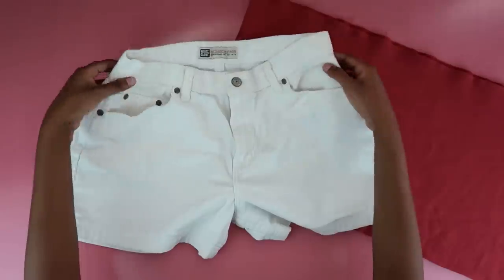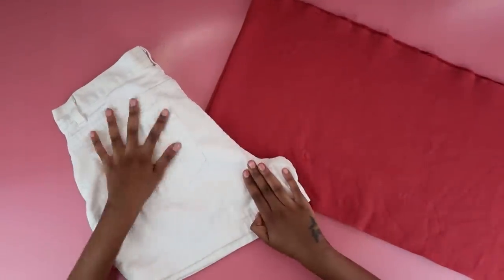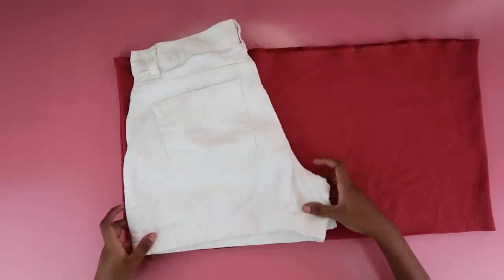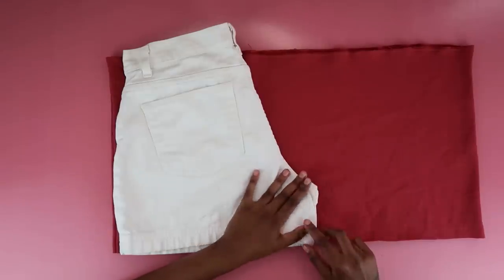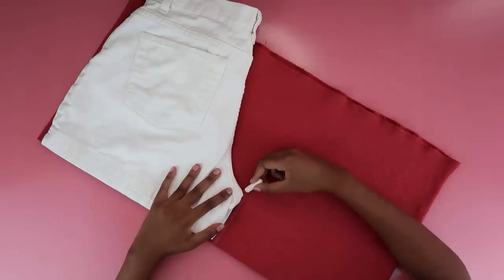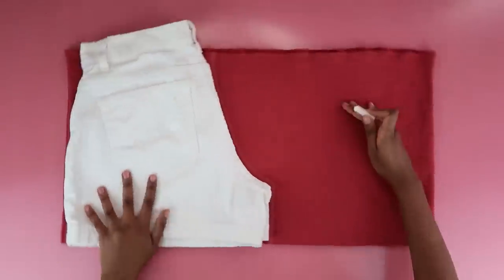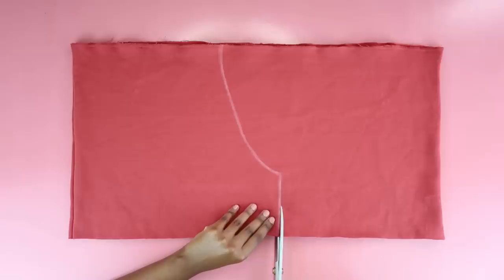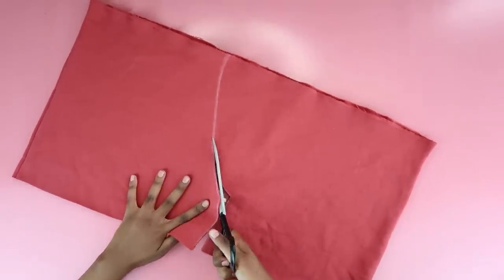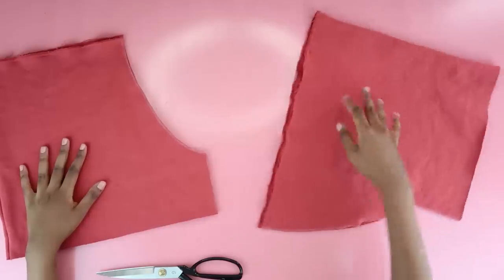I took a pair of shorts and folded the fabric in half towards the back because I wanted that curve — the back is a bit more loose, so I wanted to use that as my template. I placed it on top of my piece of fabric and outlined the shape so I could have one set of shorts legs. Once the shape was outlined and I was happy with it, it was time to cut out the fabric. I'm just cutting her out, making sure everything is nice and neat.